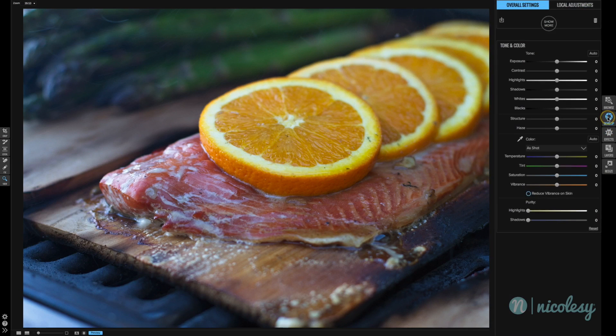I'm going to start out with the color section and I'm just going to increase the temperature slider to the right to add some warmth. I have it at about 14 and that looks like a pretty good setting.